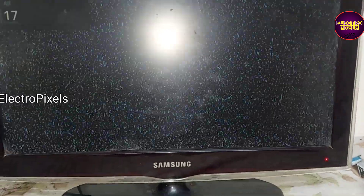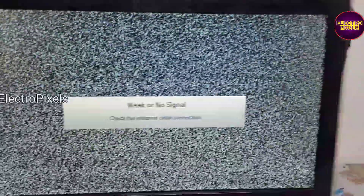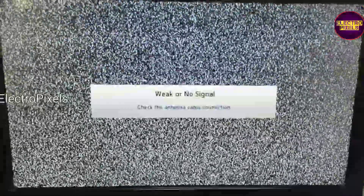Here we can see the final result. We have successfully replaced the panel in this TV and here we can see the result. Hope you liked this video. See you in another video with another interesting topic. If you like our channel, please don't forget to like, share, subscribe and press the bell icon for further notifications. Thank you for watching.